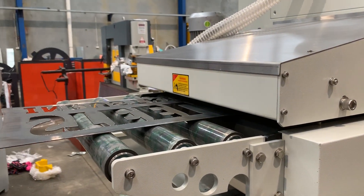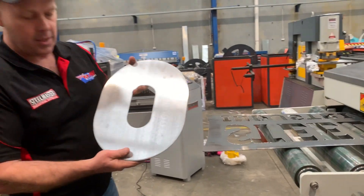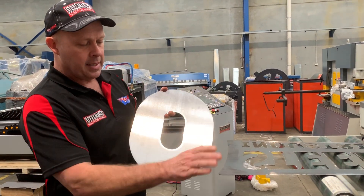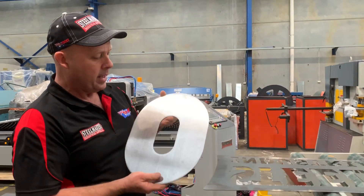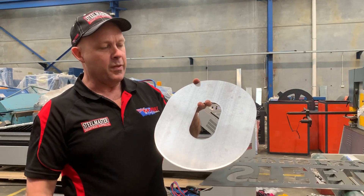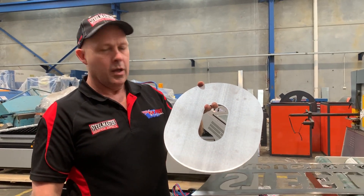Let's just go over here — there's an example of the finished part. That's been run through twice. We'll just run this through as an example to show you. But there's a general overview of the finished part. That gives you an idea of the result you can actually achieve with this machine.